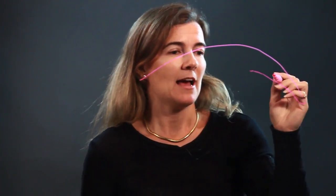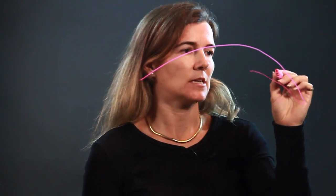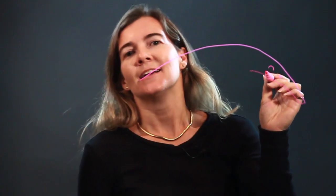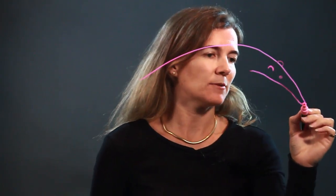That brings us over here to the nose. Anteaters have long thin noses — that's actually its whole head right here. The reason why they have long thin noses is — can you guess? — so they can stick it into ant holes or ant hills and suck out the ants. Exciting stuff!